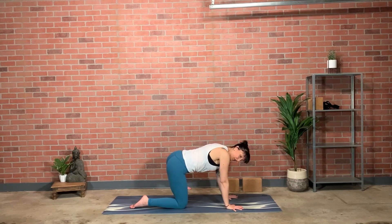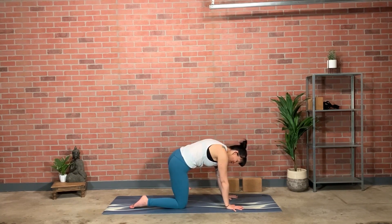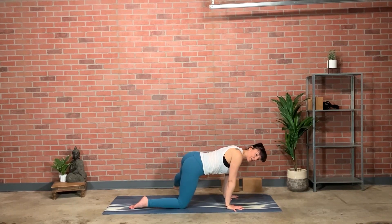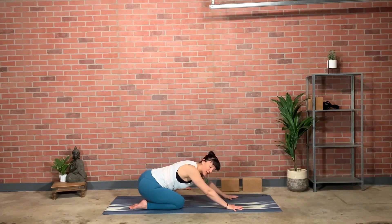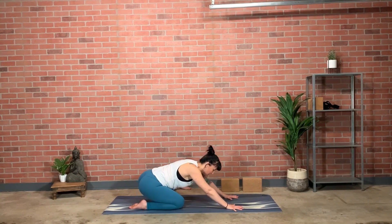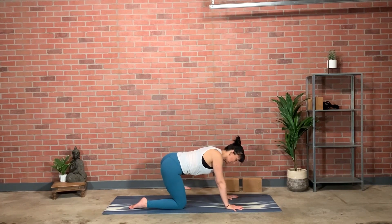The inhale draws you into cow and the exhale recoils you into cat. Finding a lengthened spine, then working with the wrist shift — inhale forward, shoulders towards fingertips; exhale back any amount, maybe sitting on the heel back there. Moving between these two in a rhythm with your breath, synchronizing.